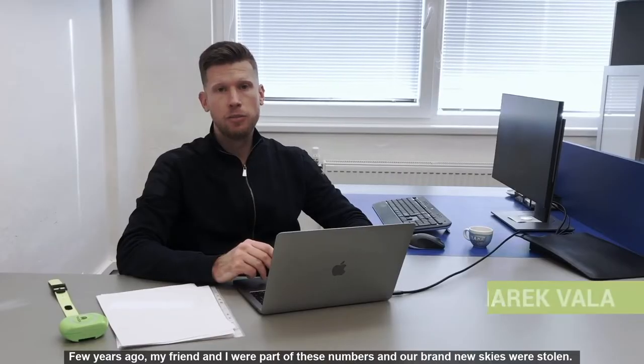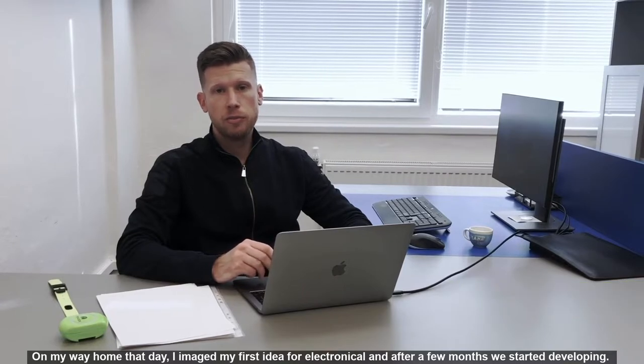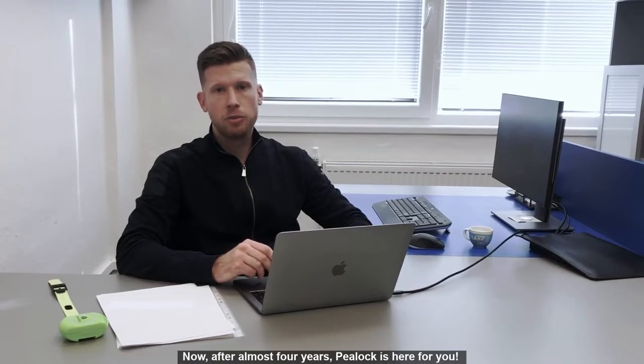A few years ago, my friend and I were part of these numbers when our brand new skis were stolen. On my way home that day, I imagined my first idea of an electronic lock, and after a few months we started developing. Now, after almost three years, P-Lock is here for you.